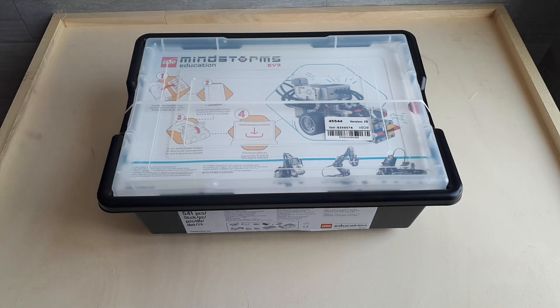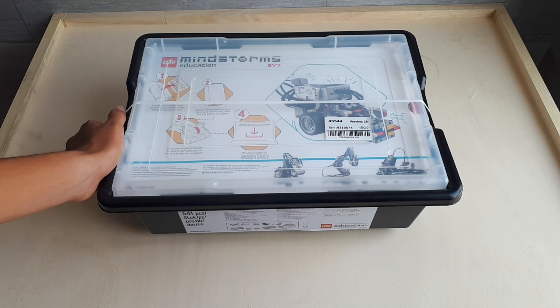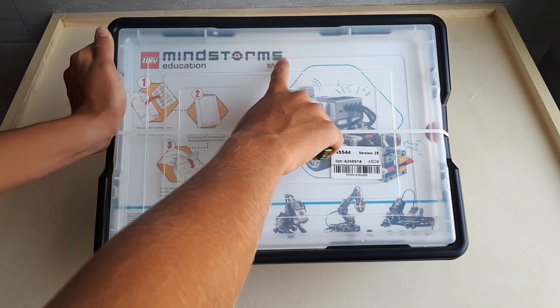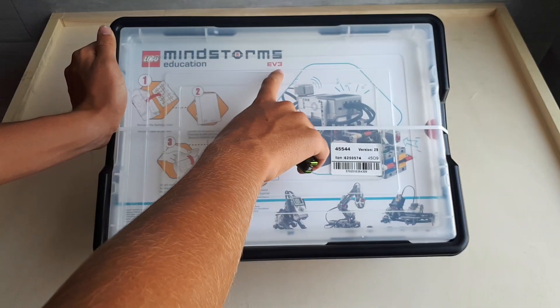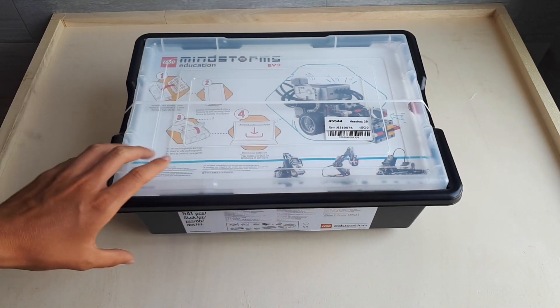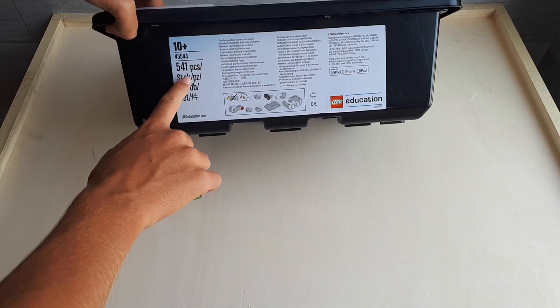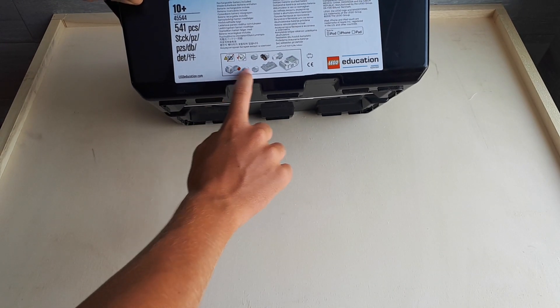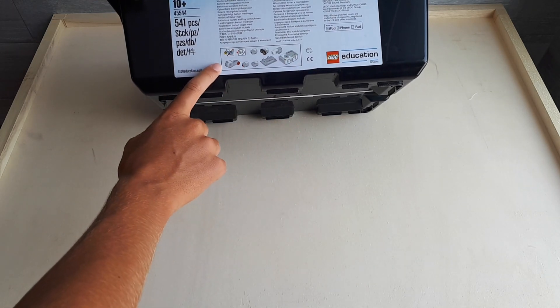Hello guys, welcome back to the new LEGO video. Today I'm going to do an unboxing of the LEGO Mindstorm Education EV3. This is version number 29 and it's got 541 pieces. These are the engines, the motors, and the sensors they give in this box.